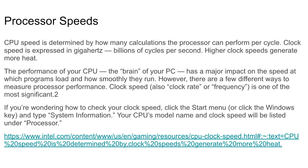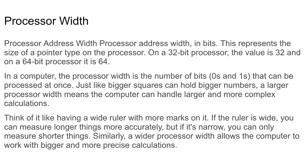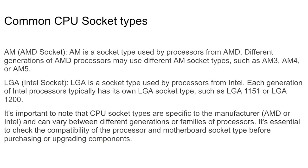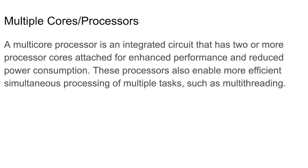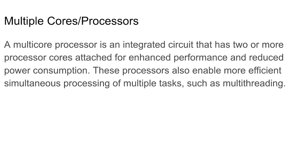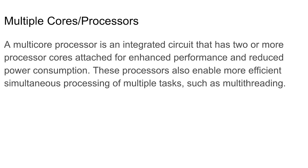Processor speed: clock speed is a good indicator of overall processor performance, though applications like video editing rely on multi-core performance. Many video games still benchmark best on CPUs with the highest clock speed — it's basically how fast your processor can process data. The core is basically what does all the processing on the processor; it's like its own small CPU inside the CPU, enabling more efficient simultaneous processing of multiple tasks — multi-threading.